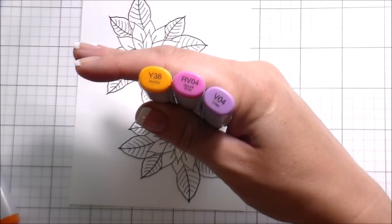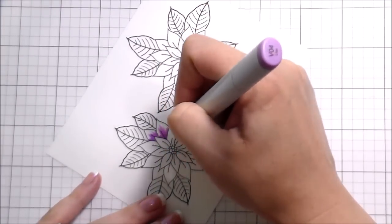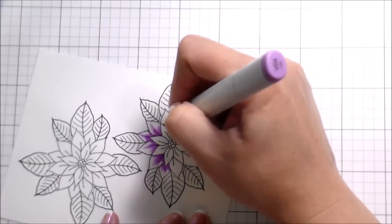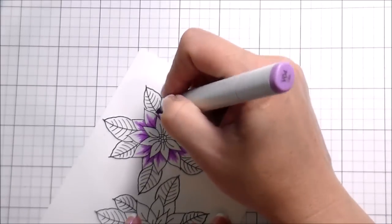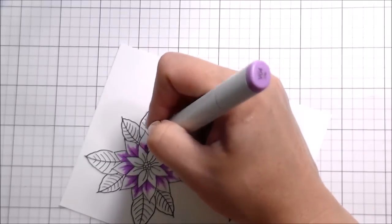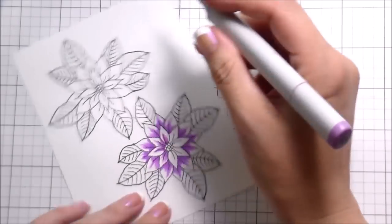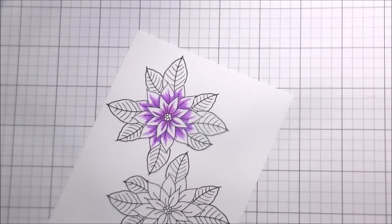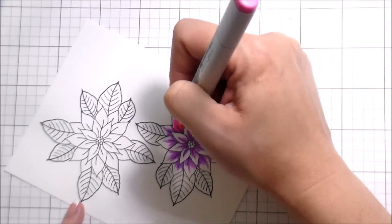For the coloring, I wanted to blend some color families to make it more interesting. Typically, if you're blending color families, I recommend using colors that end in the same number. In the beginning I showed you a V04, an RV04, and a YR04. From my own experience, when I try to blend the YR04 and the RV04 it creates a much darker orange and I don't get a great blend, so I switched to a Y38. An eight and a four are pretty far apart, but because it's in the yellow family the numbers play a little differently.